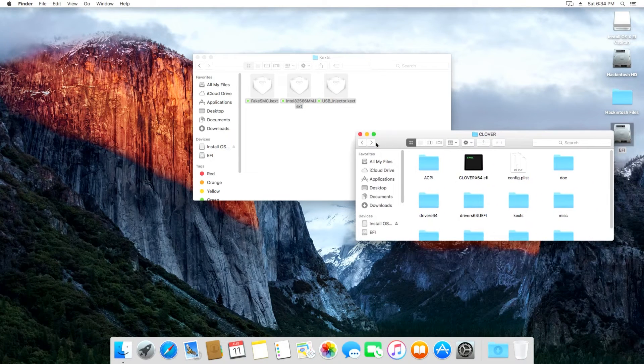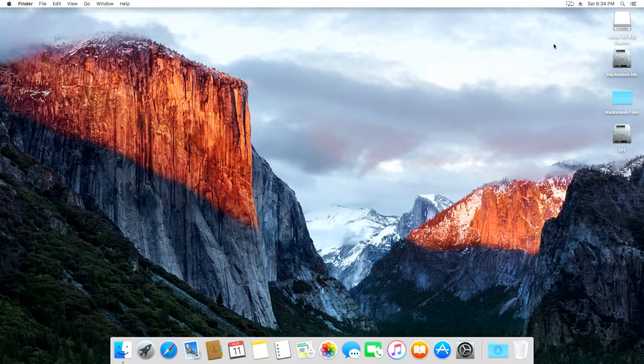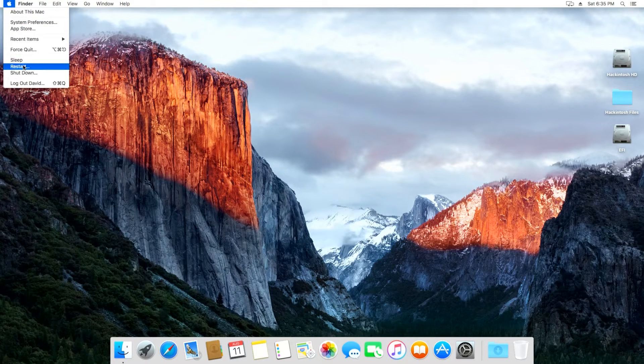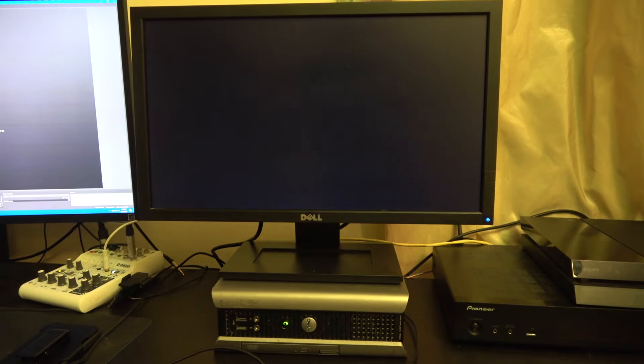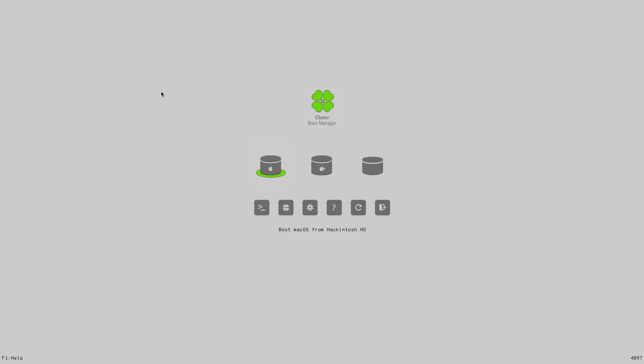Now your bootloader should be installed. You can unplug the USB drive and then reboot your Hackintosh. If you did everything correctly, your Hackintosh will boot without the USB drive.